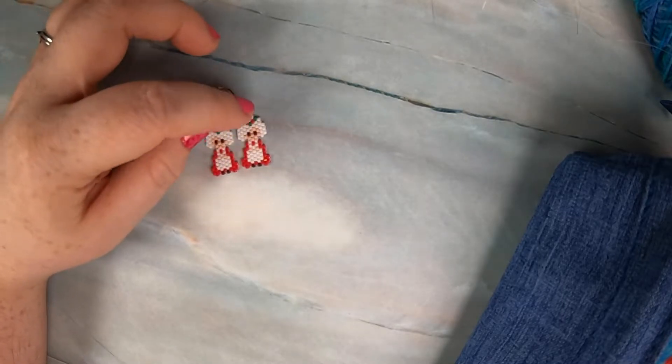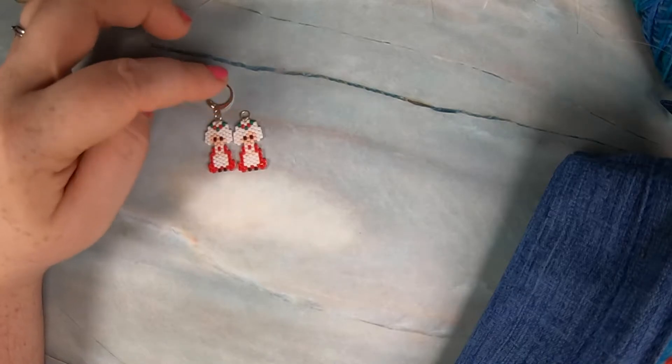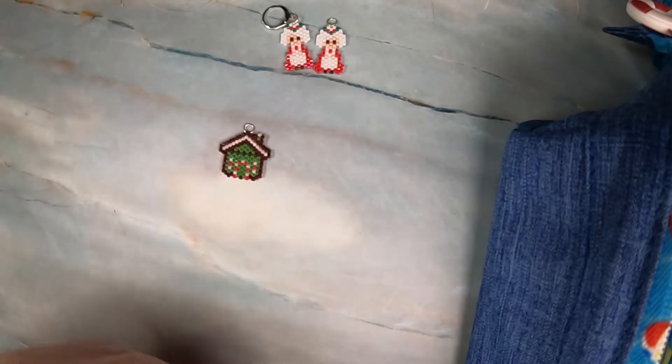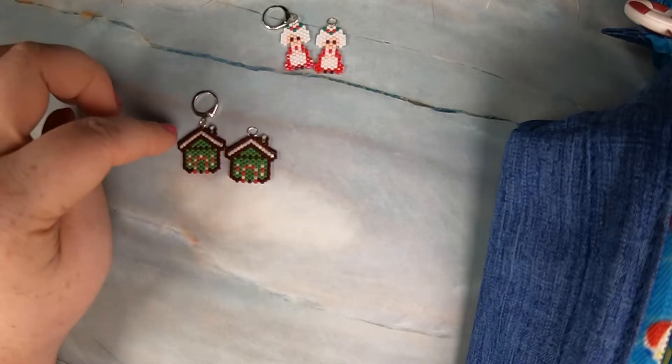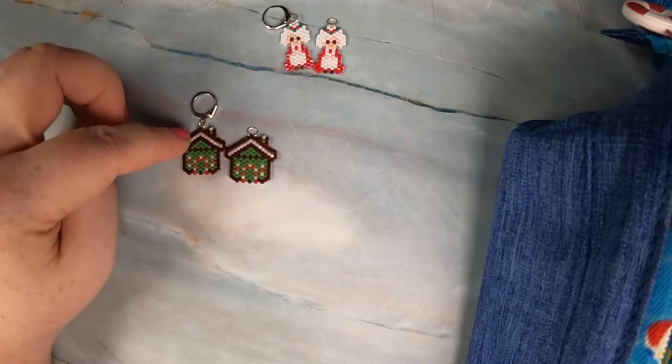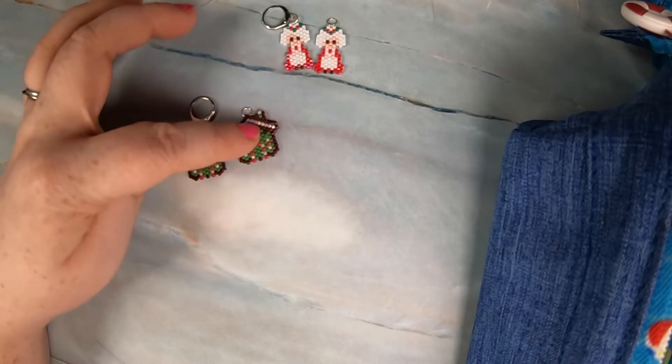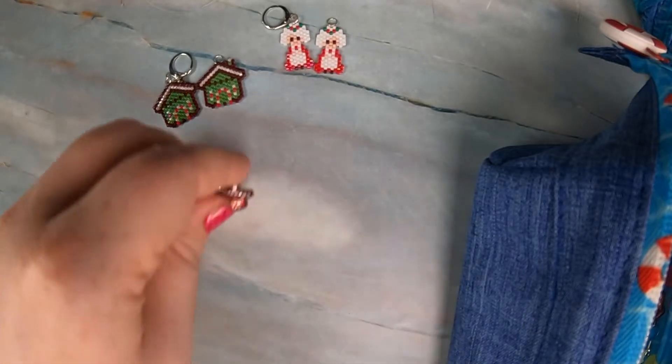I made six of these as singles and I think I made two pairs to go up as earrings — little tiny Mrs. Clauses. A new design that Beadcrumbs, my main pattern source — Jane of Beadcrumbs — she came out with a gingerbread house that was green. I made four of these in two sets, so eight overall of the green ones, and then eight overall of the red ones.